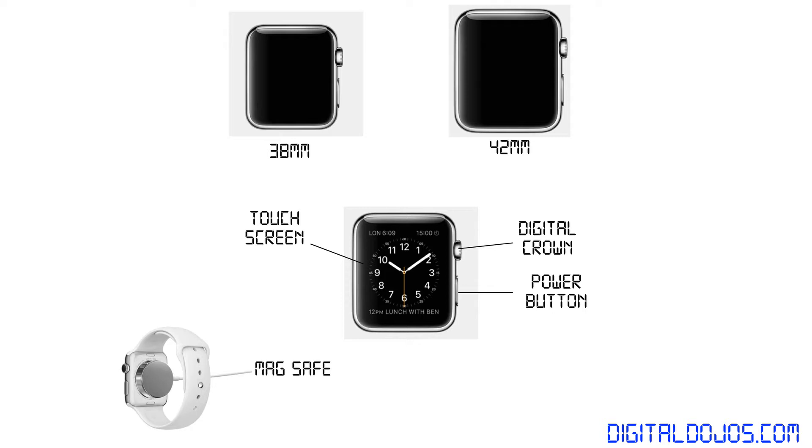It's going to charge via a magnetic connector, also known as MagSafe, on the back of the watch.